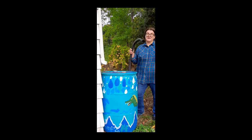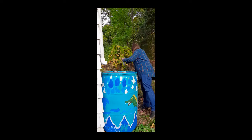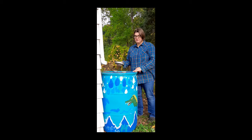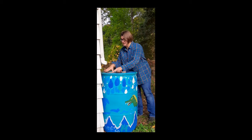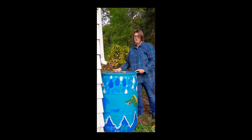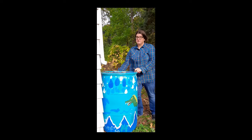Now that the barrel is drained, I can remove the overflow tube and set it aside for the moment. I store my barrel and the overflow tube in the garage for the winter, but if you didn't have space indoors to store it, you can also return the screen back on top, make sure your overflow tube is off, and just put the barrel upside down to store it outside.